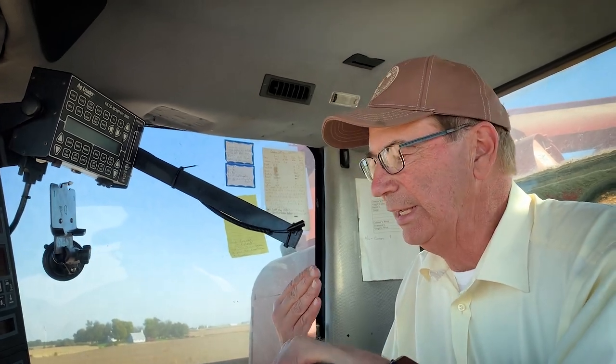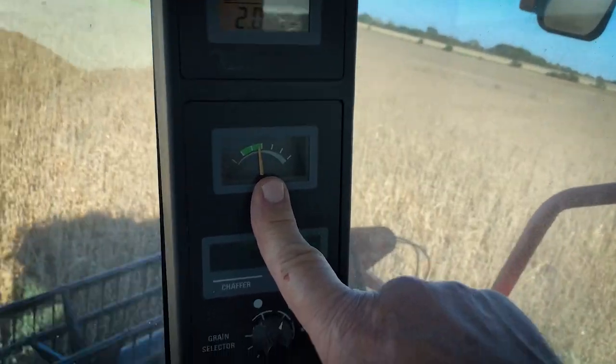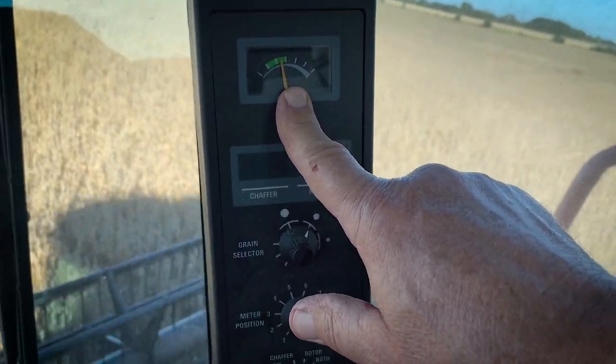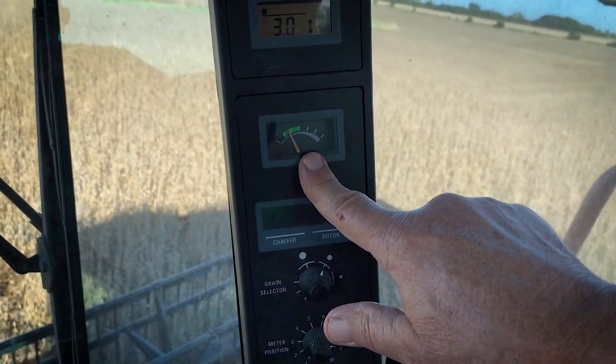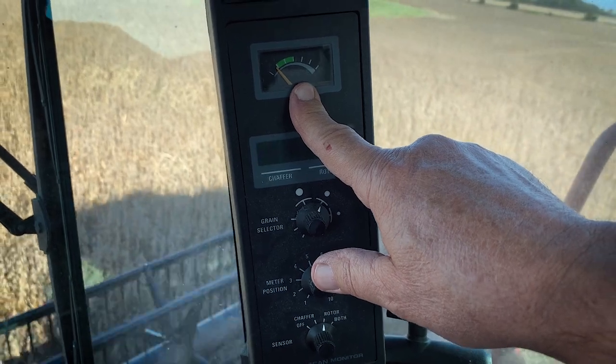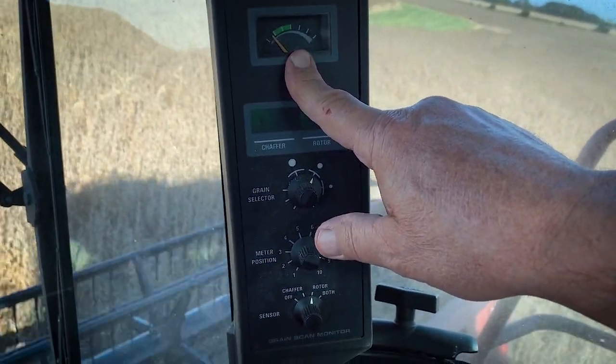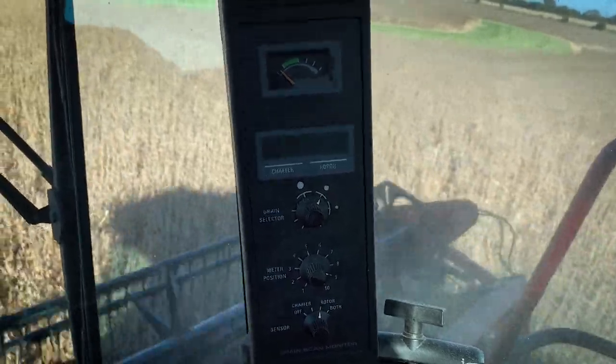This is a follow-up to the video we shot last week in corn, but we're combining soybeans today. A well-balanced combine is going to have the same amount of loss through the rotor as it does over the sieve. Right now I'm on the chaffer and we're in the green with the amount of loss we're getting. I'll click over to the rotor — we're still a little less rotor loss today than over the sieve, but both are in the green area.